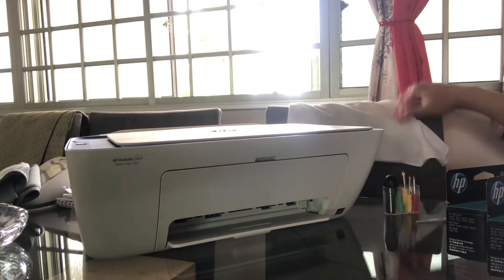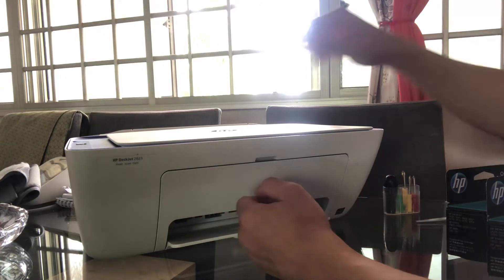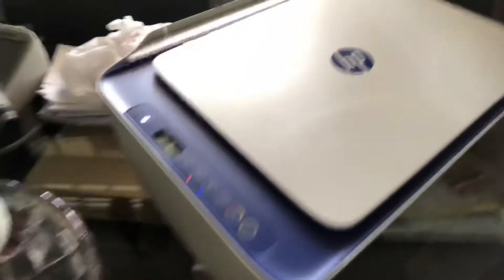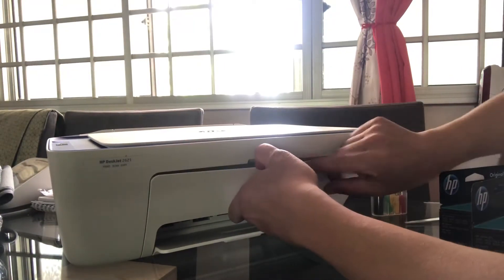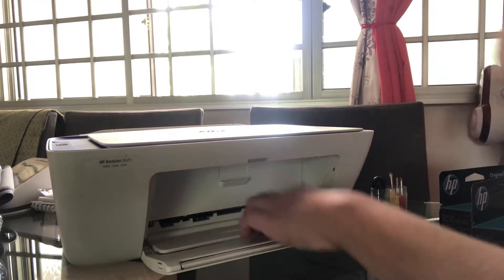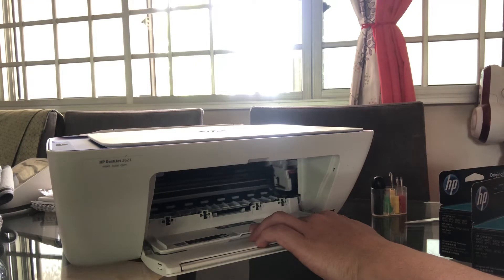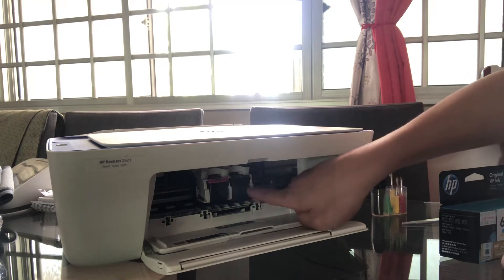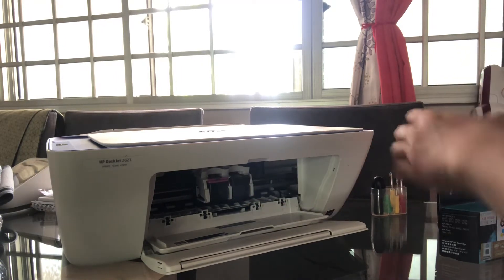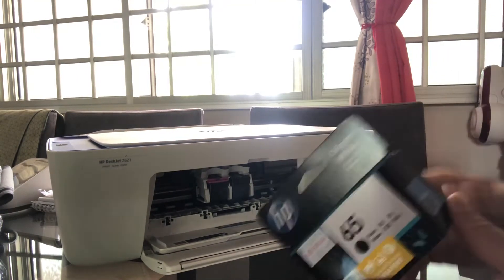Since it's on — make sure the printer is on — and then you're gonna pull out the cover here slowly, and then inside it will automatically move to the cartridge position. You remove first the colored one, then the black ink. We're gonna start with the black one first.